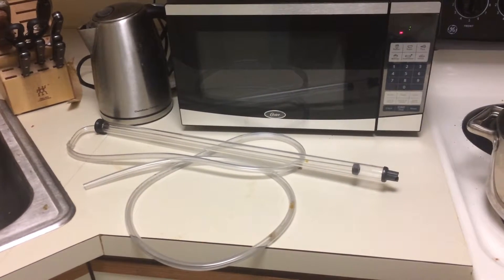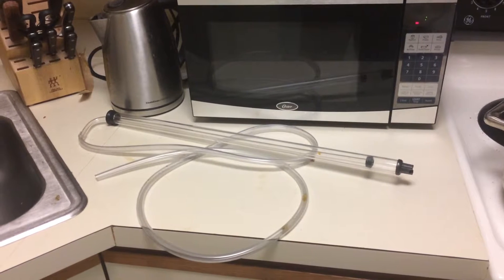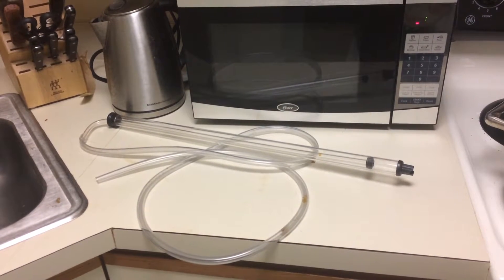Hi folks, this is Garrett with another episode of Produce Your Freedom. Today I wanted to show you something that went wrong with my cider making.